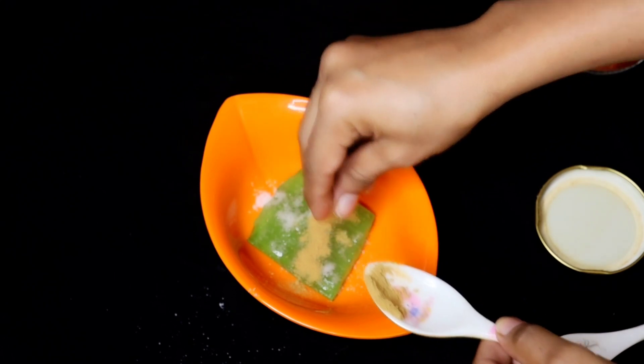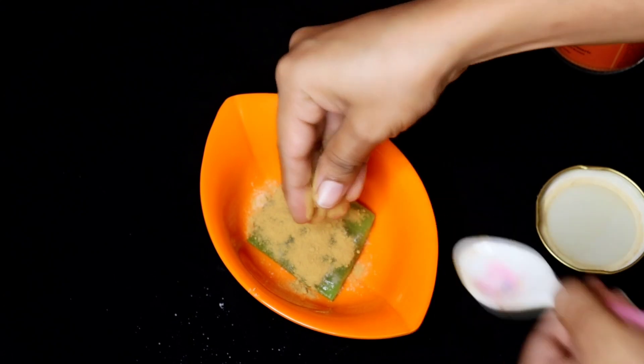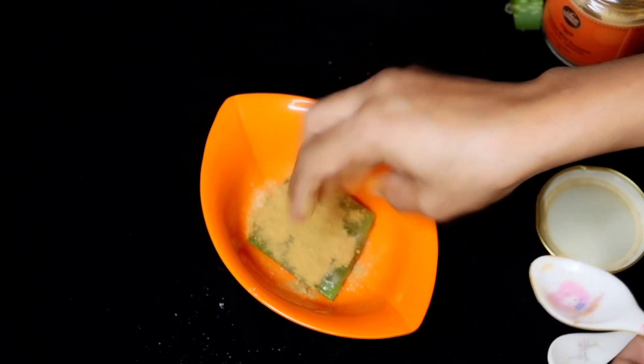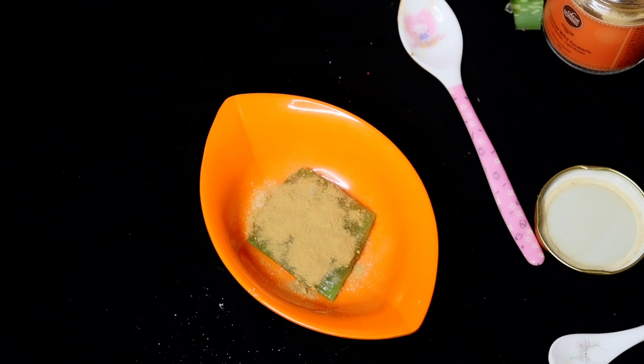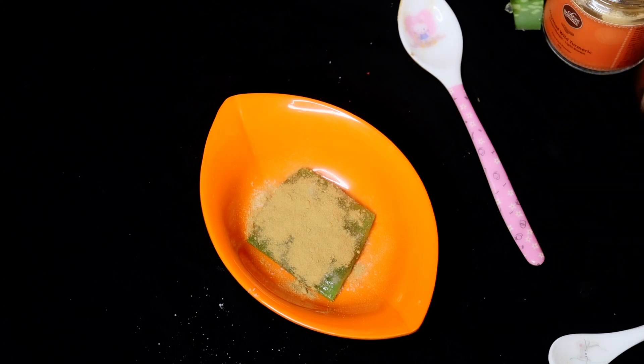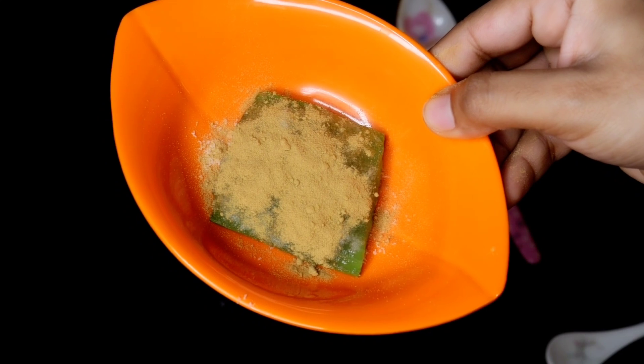If you want, you can also use coffee powder with this mixture. You can apply it to your skin or your hands. Start applying it to your skin — this is how we do it. Applying it is optional but it's good for your skin. The skin is ready to have this applied to your face.